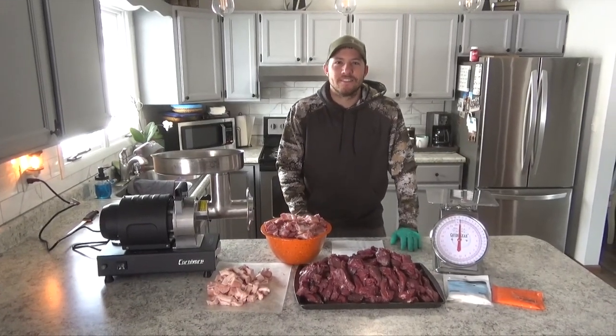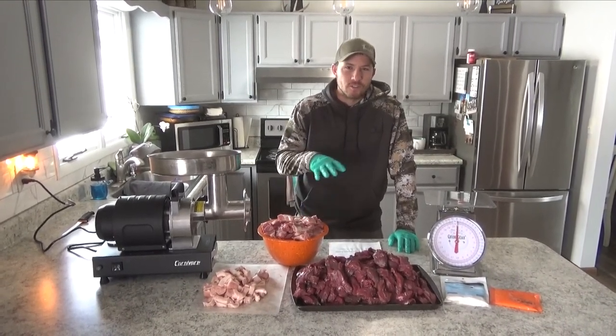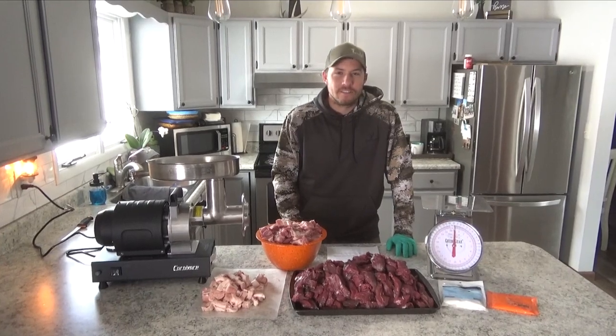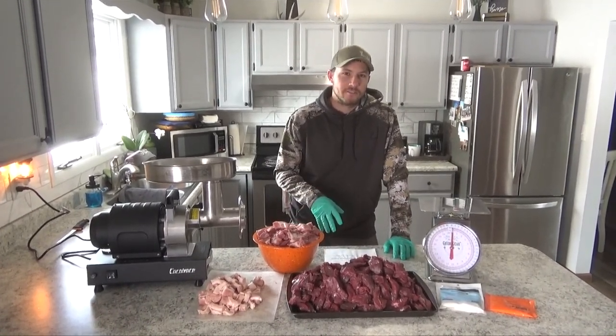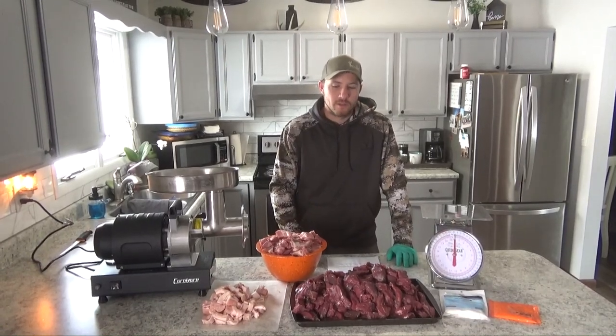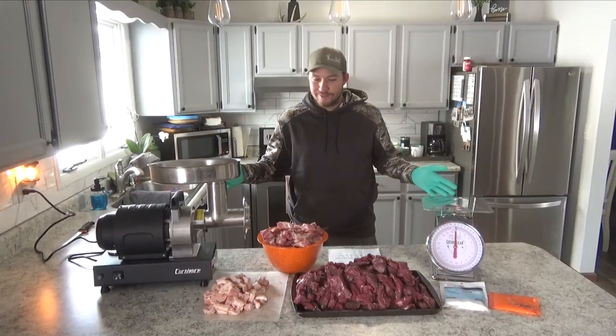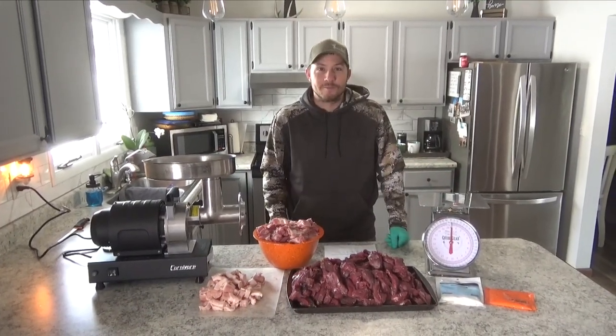Hey guys, today on Buck Storm Meats we are going to go through and break down a short little video on how to do venison bacon. We did a venison bacon video in the past, but we're going to try to speed things up and just break down the simple steps so it'll be easier for you guys to make it on your own.